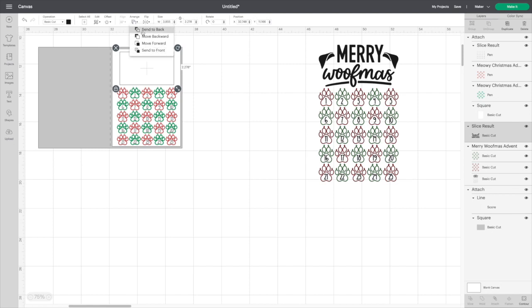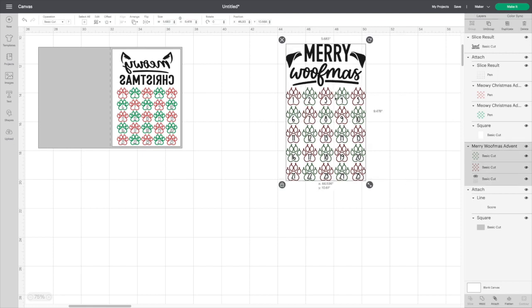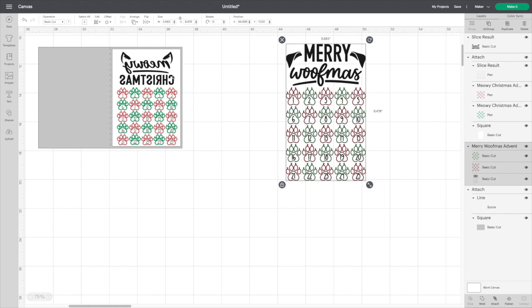I'm going to get this cut out. I'm not going to do the Merry Wolfmas — I'm going to do the Meowy Christmas because I'm a cat person. I love dogs, don't get me wrong, but I'd prefer cats; they're a lot less work. Call it laziness on my behalf, but I'll get this cut out and show you what the effect looks like.